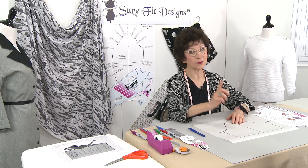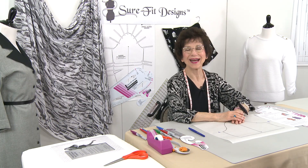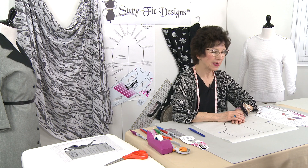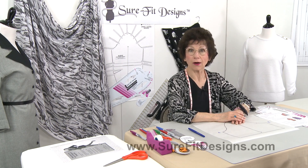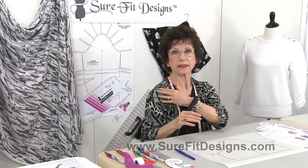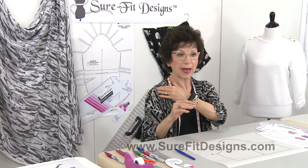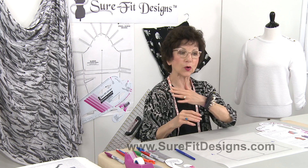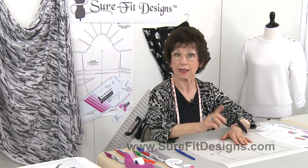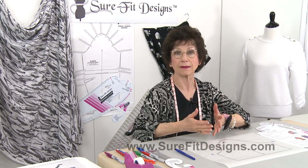Sleeves and all their quirkiness — that's what I'm going to talk about today. Hi everyone, I'm Glenda with Sure-Fit Designs, whimsically referred to as Glenda the Good Stitch. Sleeves definitely are quirky. We are taking a flat piece of fabric and trying to conform it to our three-dimensional shoulder shape, and some of your shoulders are walked forward, some walked back, some are square, and some are very sloped.